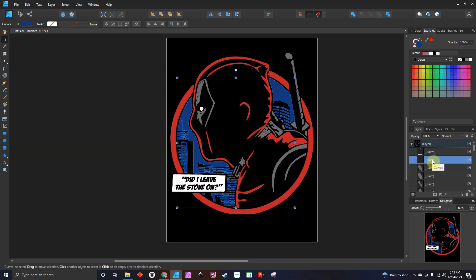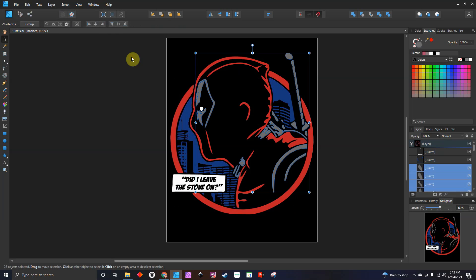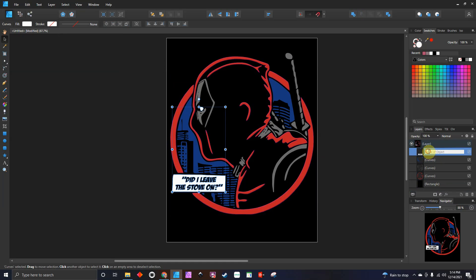So now it's one piece — all those pieces are now one. Next going to the next one — Select, Select Same, Fill Color — bam, all the gray. I'm just going to hit Add, so now all the gray is one. Going to do the same thing for the red — Select, Select Same, Fill Color — hit Add. Now all the colors are combined.